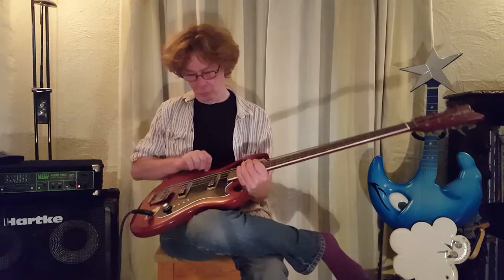David, I'm sorry to spring this one on you — as I know you've never seen a Hagstrom eight-string H8 bass before — but I'd love to hear what you make of it.